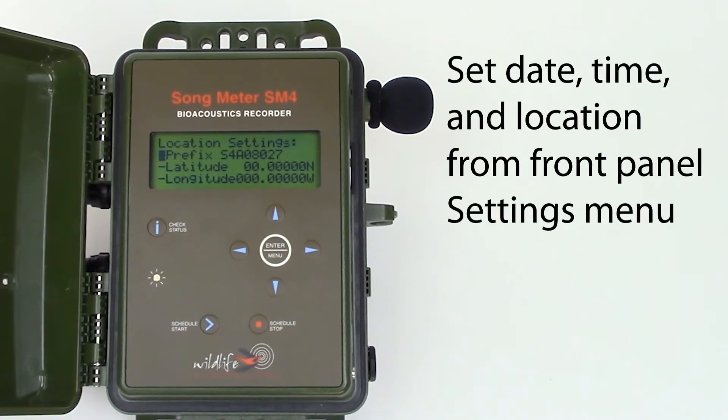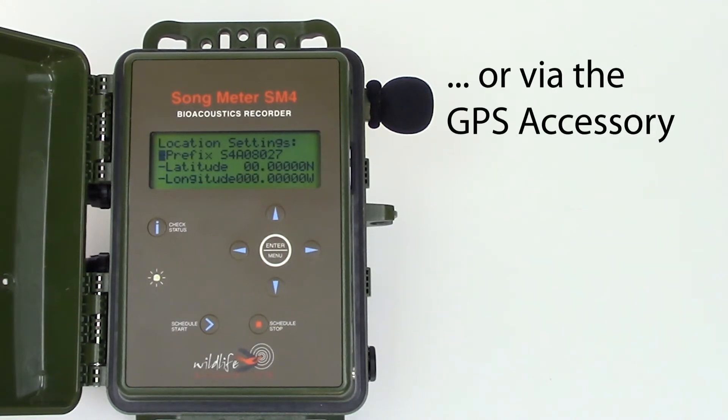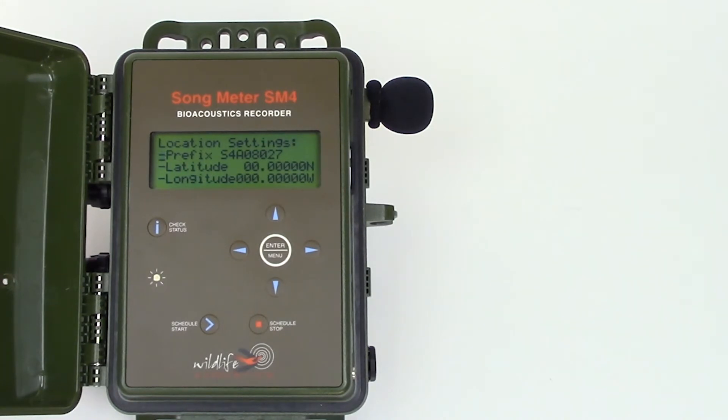Date, time, and location can be manually entered under the settings menu. For this video, I'm going to use the available GPS accessory to do the work for me.